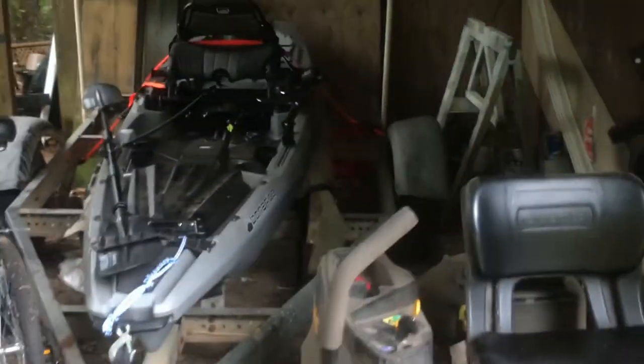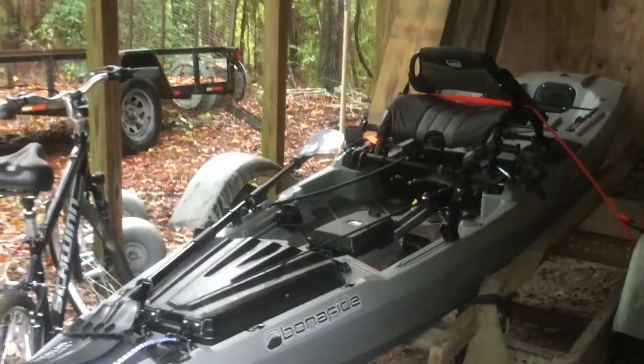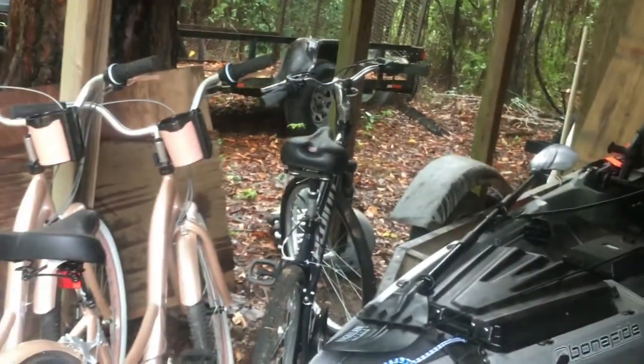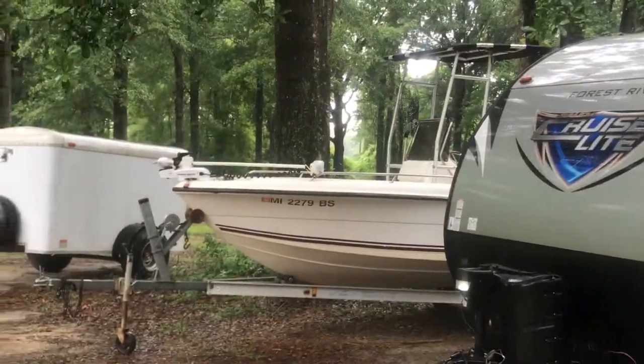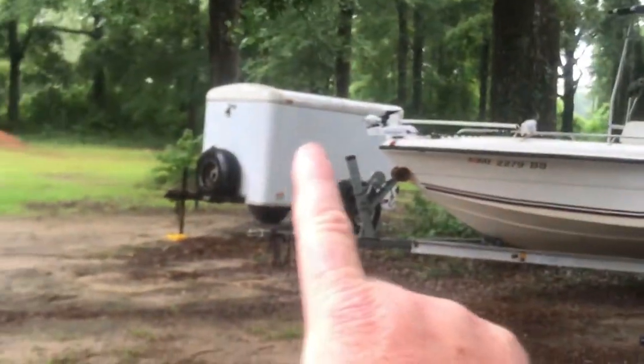It was kind of a maiden voyage — just to give it a quick run and show you how wide the trailer is and how the kayak sits on it. It did well in saltwater. I didn't get into the surf or anything, but reviews say it does pretty good. It's an extremely stable kayak — I was able to stand up in it in still water, which is amazing.